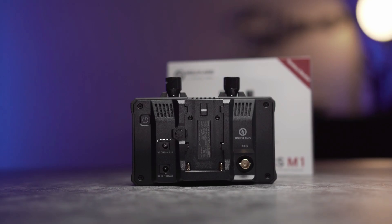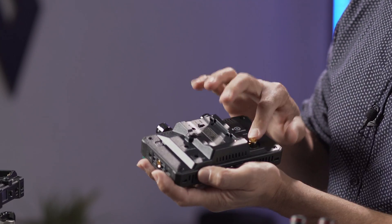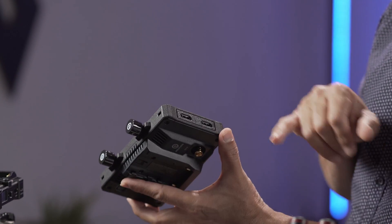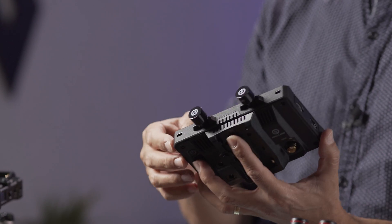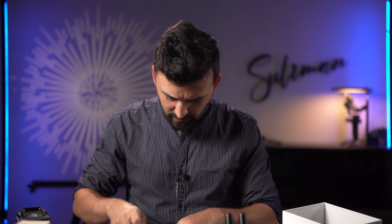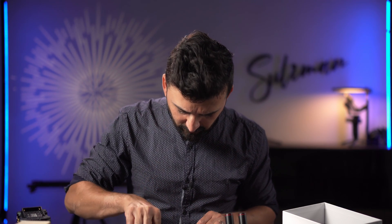At the back there are two power ports — DC output and DC in — so you can loop the power. It supports Sony NP-F style batteries. There's also an SDI input, and two HDMI ports: HDMI in and HDMI out, so you can loop your video signal. There's also a tap power cable so you can power the monitor from a V-mount battery. And there's a USB-C to normal USB cable for updating LUTs.